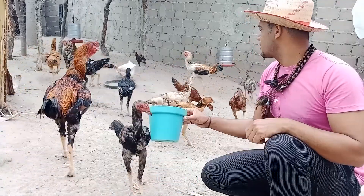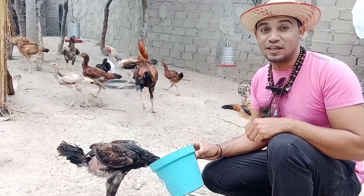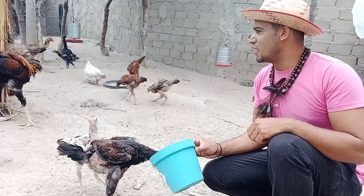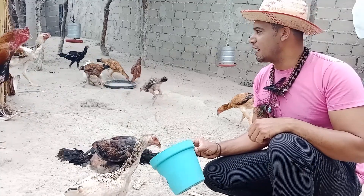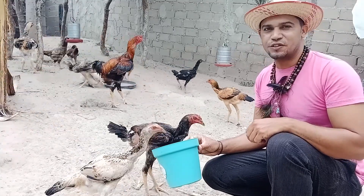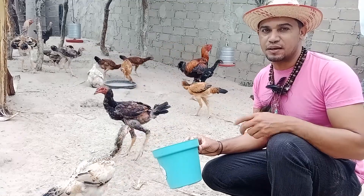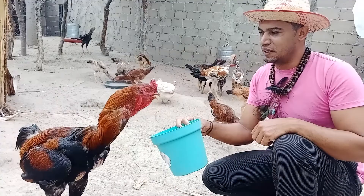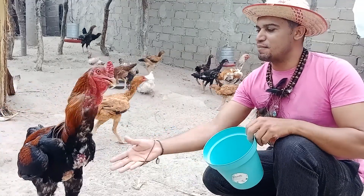These are our Galos Gigante. They are beautiful, very beautiful. Look, the galo already wants to face the frango, because this frango already wants to be a galo too, my friends. He has already developed, but he is still young. He doesn't face the galo yet.